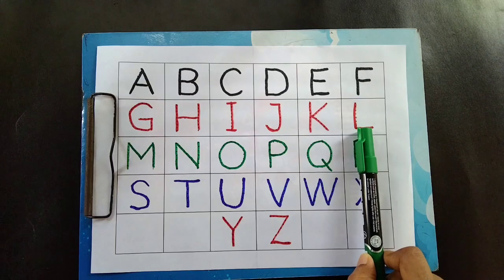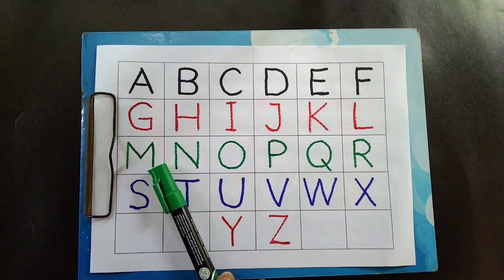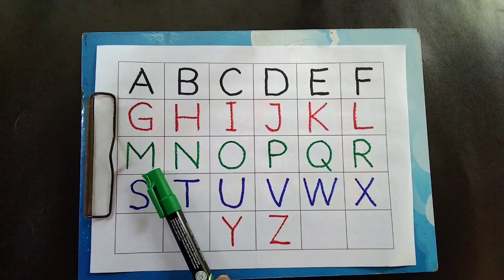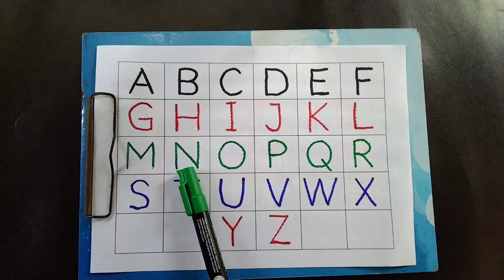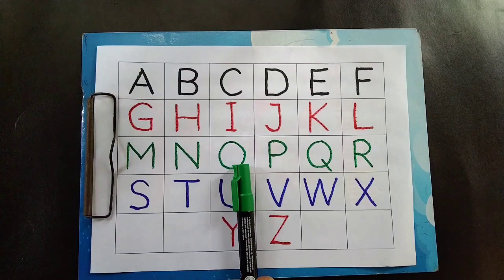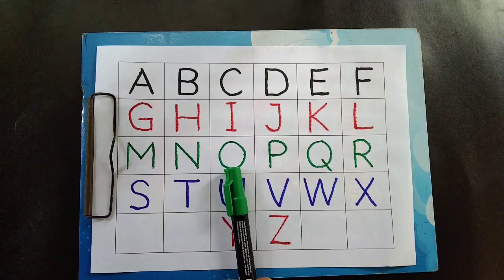N is for lemon. N is for moon. N is for net. O is for ox.